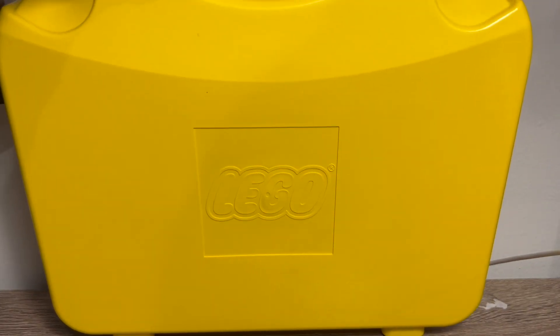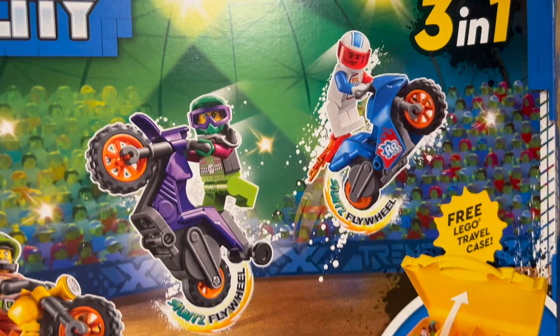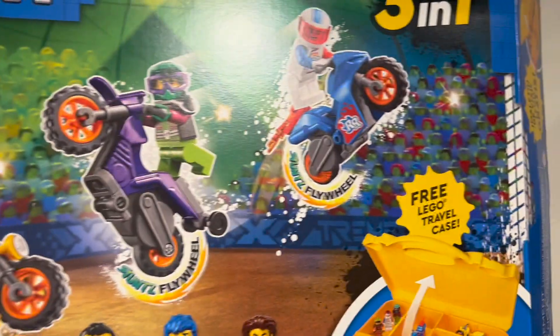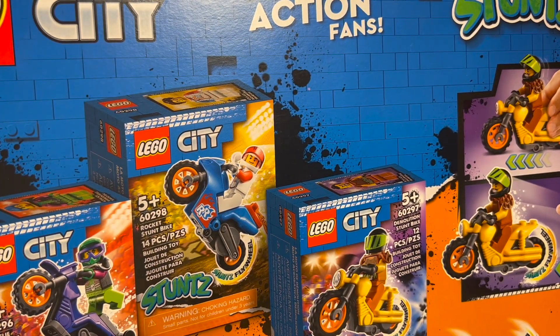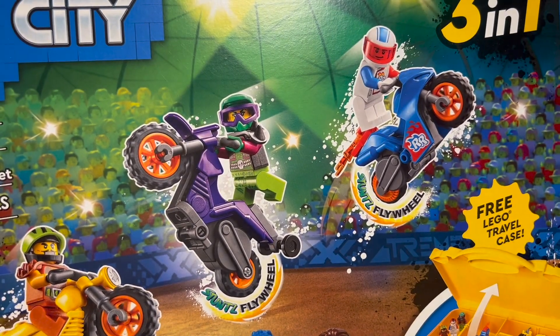Now let's take a look at the packaging and my final verdict. Here is the box. You can barely see it, but it says three-in-one and free LEGO travel case included. You've got the three bikes here. Also, it says only at Walmart — so this is a Walmart exclusive. It shows the three boxes that you get and all those sets. It's such an odd find. I was randomly walking through Walmart and saw it on the shelf, and it caught my eye because it was three stunt bikes in one. The mini boxes are just regular packaging, and the instructions tell you how to build it.